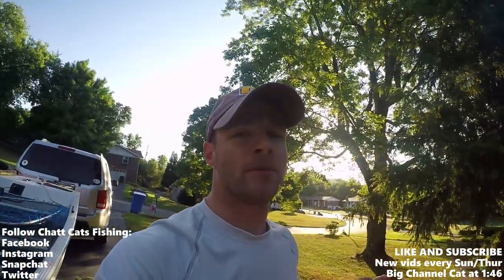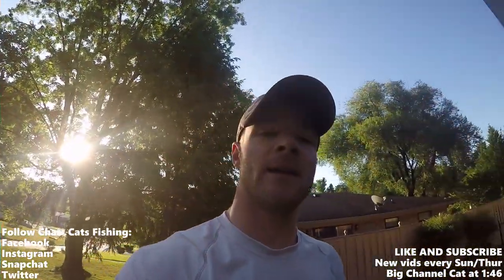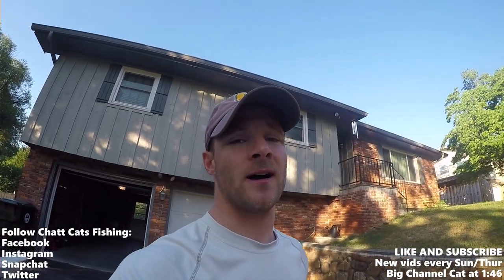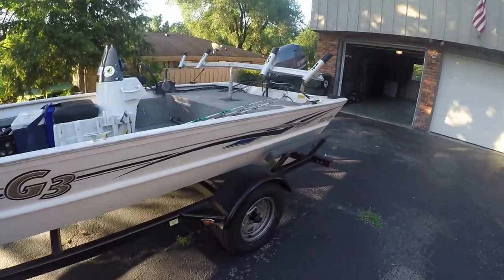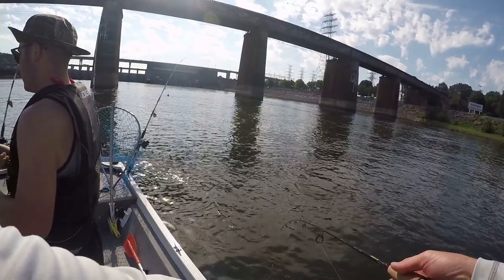Hey guys, Chat Cats here, welcome to another episode. Just wanted to let you know that we reached over 100 likes on the June Catfish Mystery Tackle Box unboxing video. I'll go ahead and do an unboxing and a slam for the month of July. I'm going to be hitting the river and taking out one of my students — well, a former student who graduated a couple years ago but has been wanting to go on a fishing trip for quite some time. Hopefully we can get into some good action. Enjoy the video and thanks for tagging along!